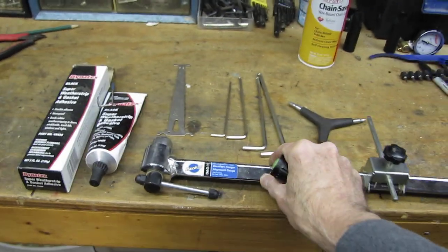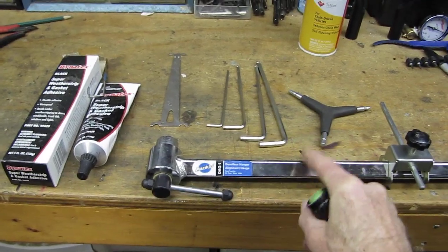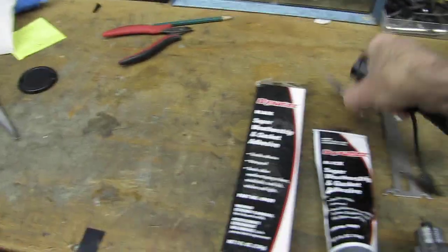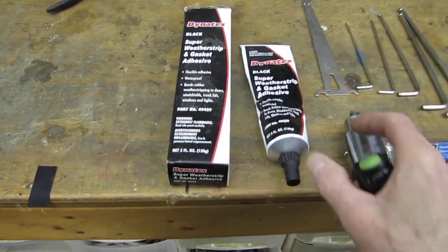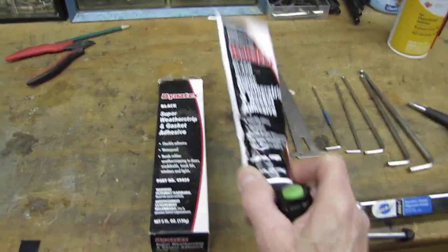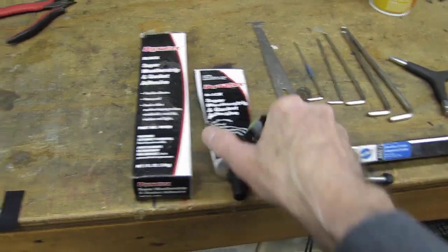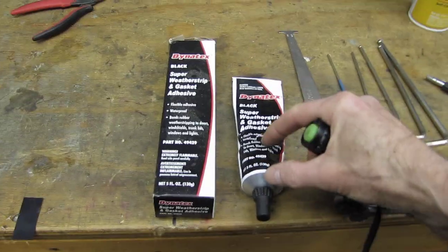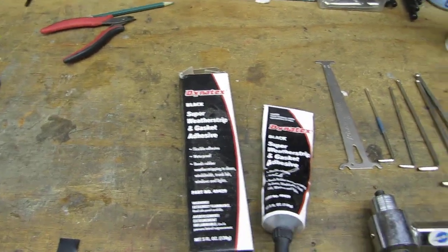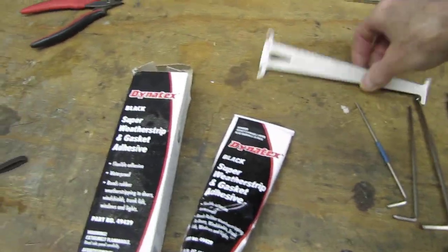Here's my Park derailleur hanger alignment tool. The derailleur was pretty close — really no issue, just a smidgen off. I really recommend this weather strip adhesive; I use it for a lot of things. It's non-corrosive and it doesn't harden up once you open the cap like silicone does. With RTV, you get one use — a year later it's all turned solid. Look for it on Amazon.